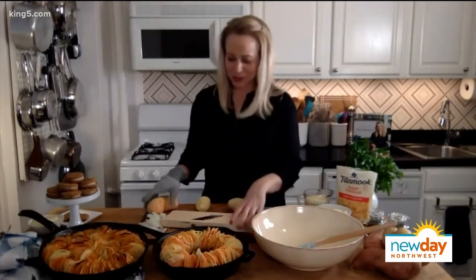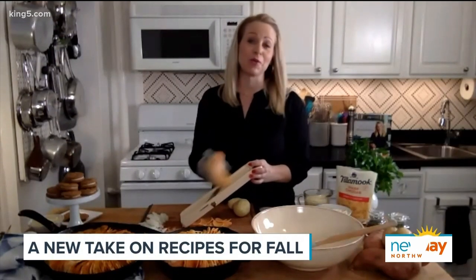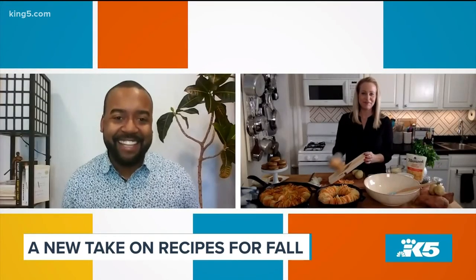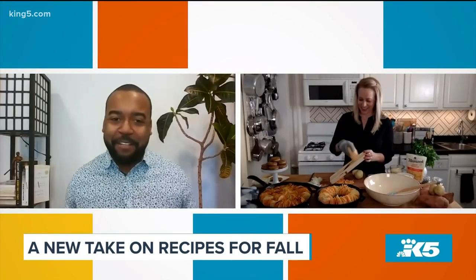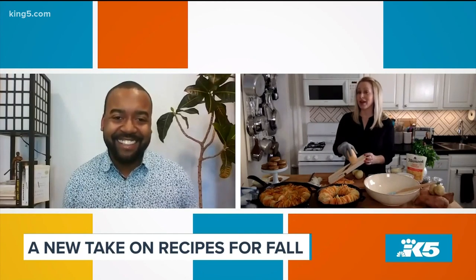I'm so excited about it. It's my first cookbook. I've been in food publishing for over 20 years, so I'm so excited to put out my first cookbook with my collection of favorite recipes. I've been cooking my whole life, but professionally about 20 years.